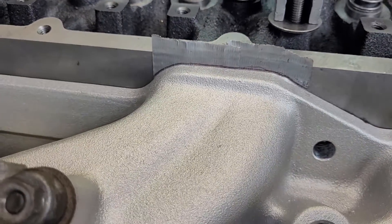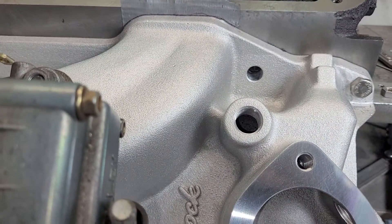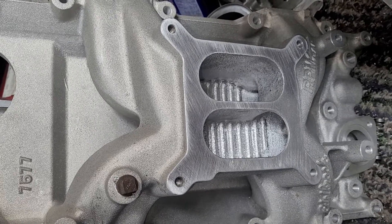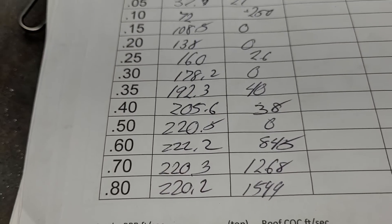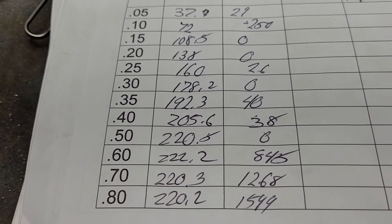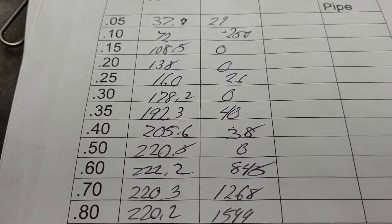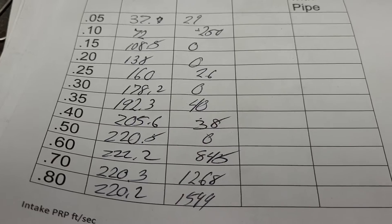Okay, I know you guys have heard me say this before, but you take a head that flows 280 or 290 and you put an Edelbrock performer on it and it only flows about 220. I'm just going to give you a glimpse - that's what we're maxing out right now with a completely stock Edelbrock Victor 340 with a 770 carb on it, on cylinder heads that flow way better than that.